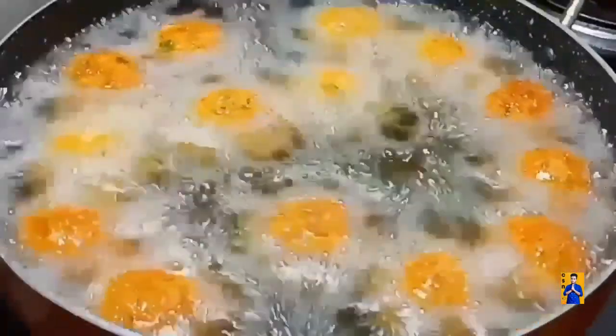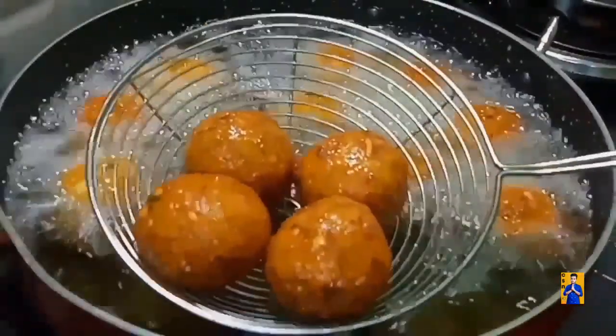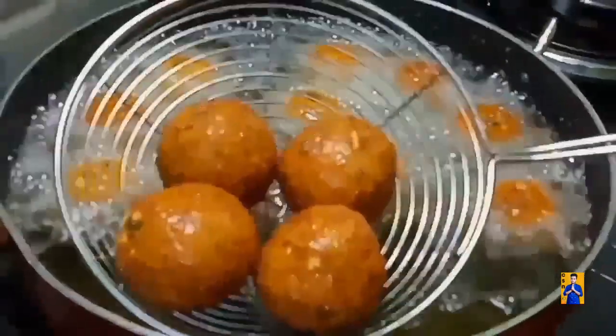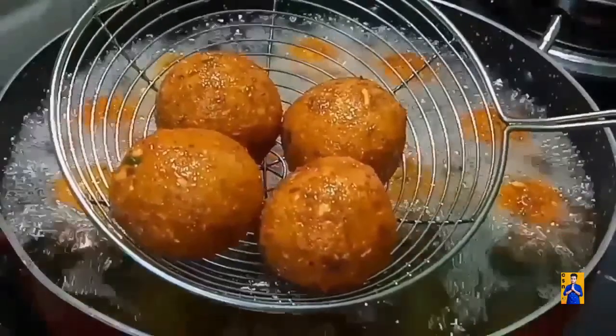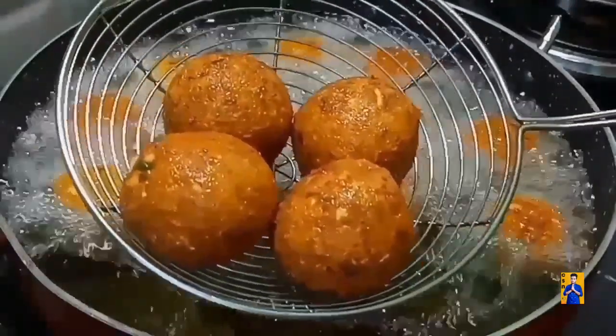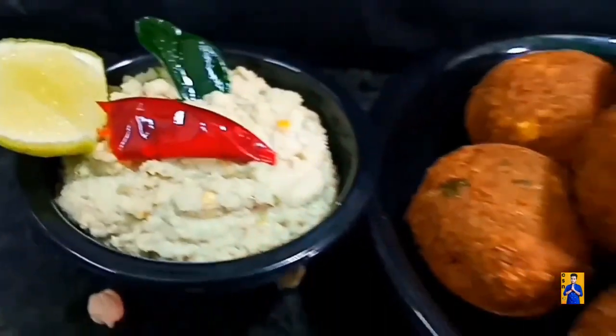Transfer the falafel into a serving plate. Try this simple recipe and give your valuable feedback in the comment section.